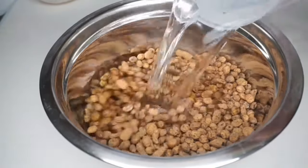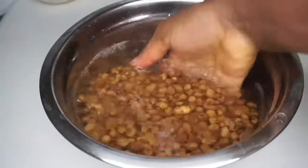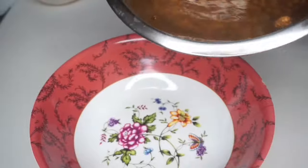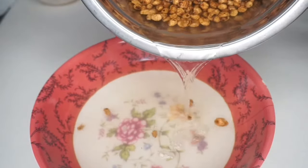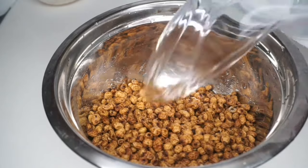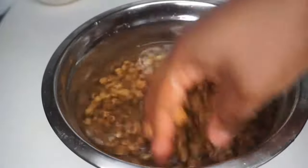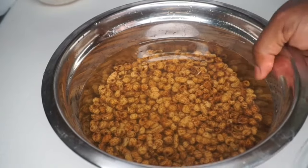In the bowl I added some water to the tiger nuts. I'm going to wash this, make sure it's clean, and I'm going to soak this overnight.